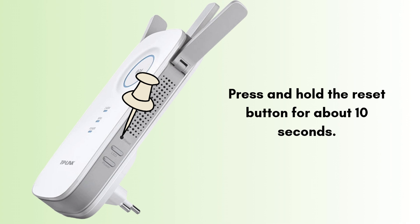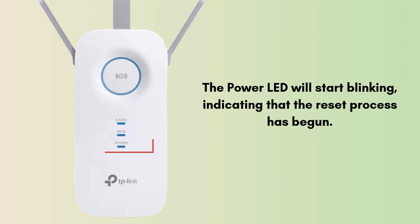Press and hold the reset button for about 10 seconds. The power LED will start blinking, indicating that the reset process has begun. After 10 seconds, release the button. The extender will automatically restart, which may take a couple of minutes.